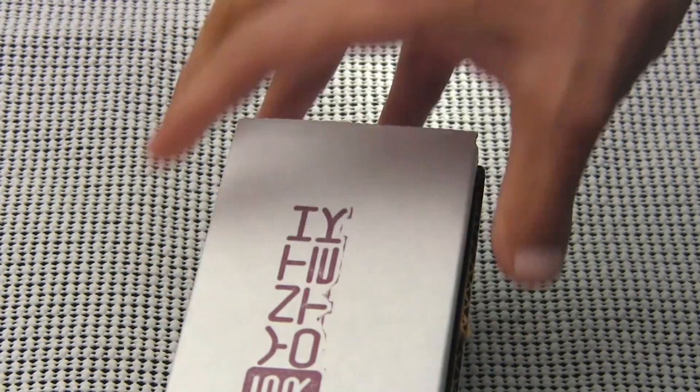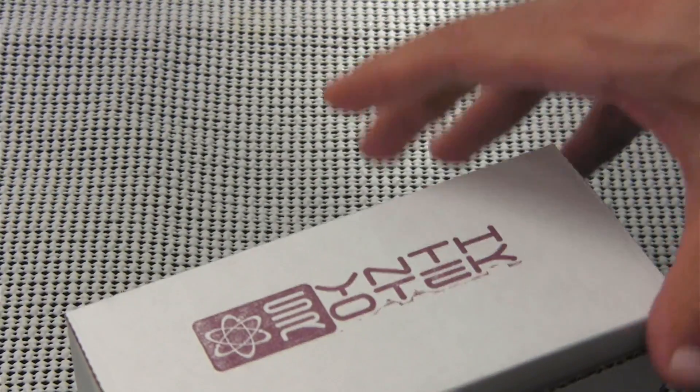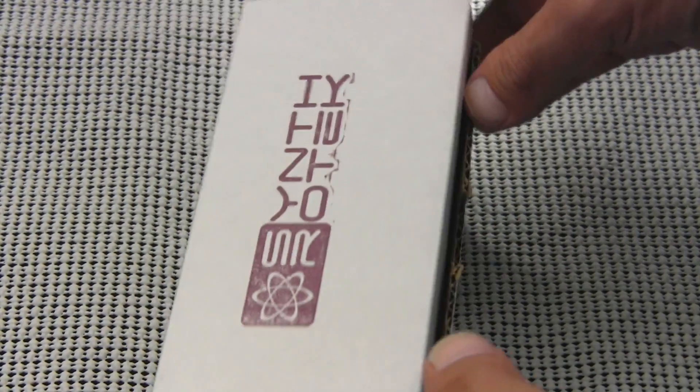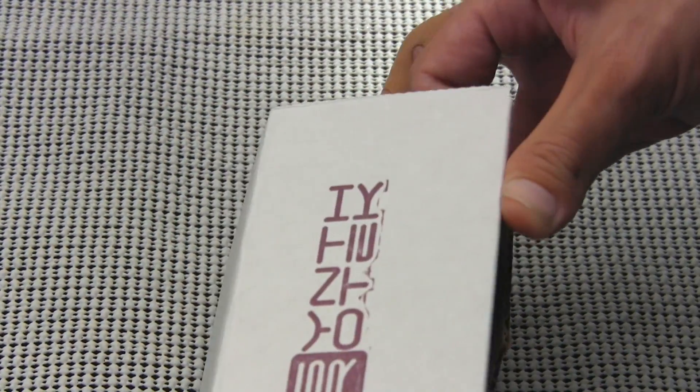I thought we'd start things off a little bit differently today and actually do an unboxing, which we normally don't do. But it might give us an opportunity to take a look at some of the other features of the module that we usually don't look at. So let's go ahead and open the box.